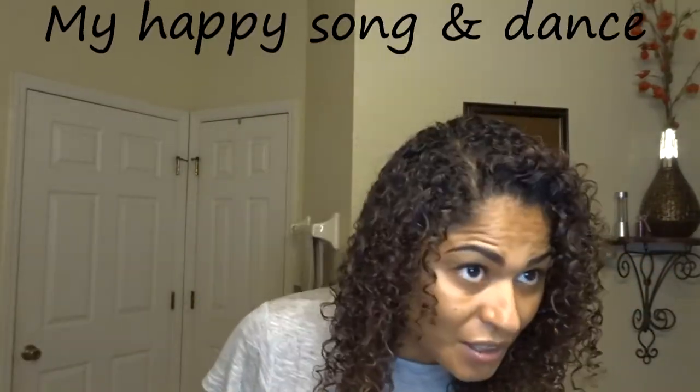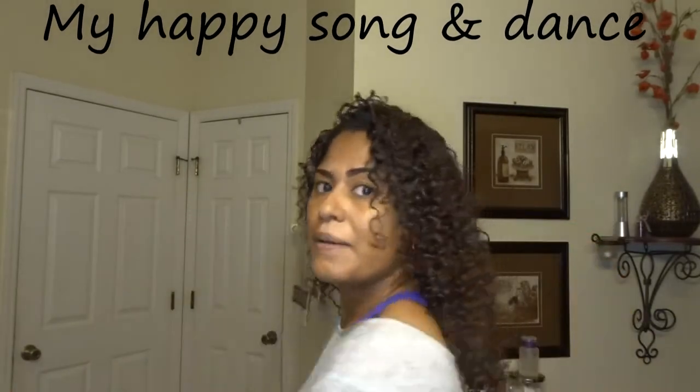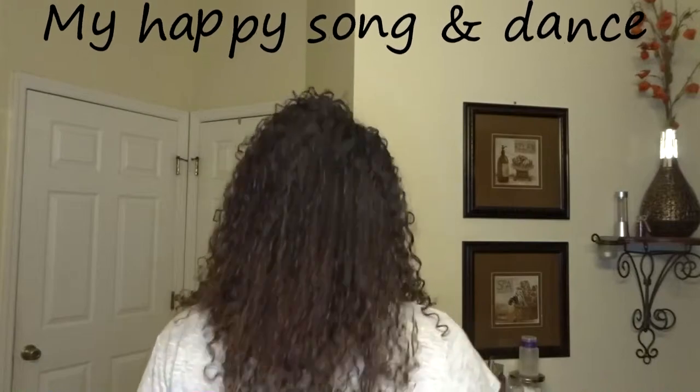Alright guys, I like it — look at this! I really like it. It looks very moist. It kind of reminds me of the way Shea Moisture leaves my hair when I use the soufflé. So it looks like it's wet but it's completely dry, and it feels great — nice and soft. I don't see any frizz. I am loving it.